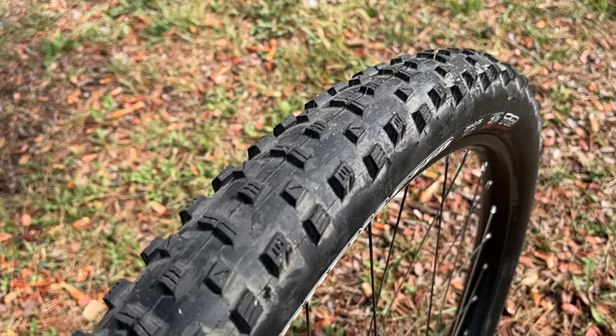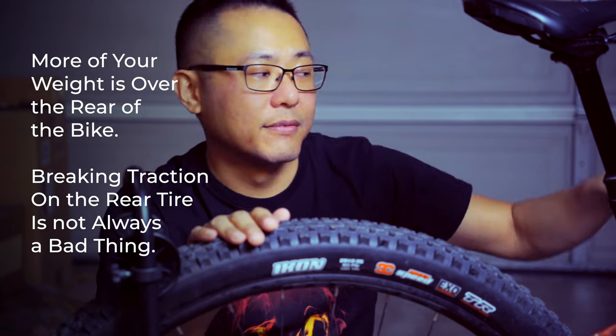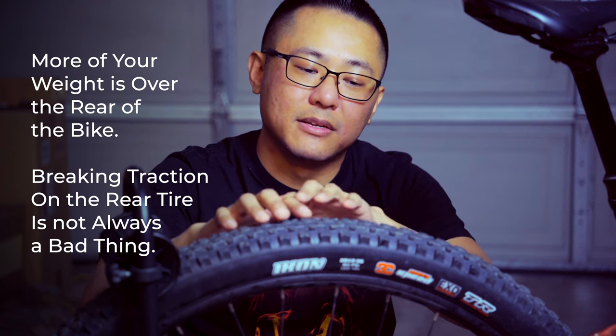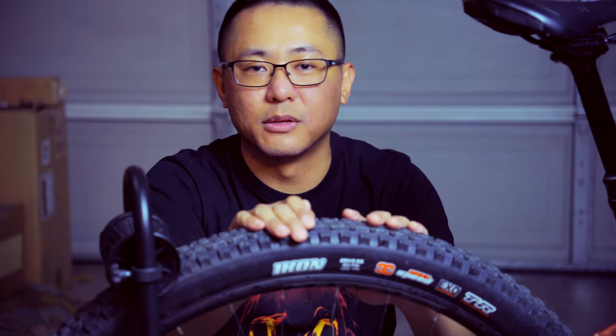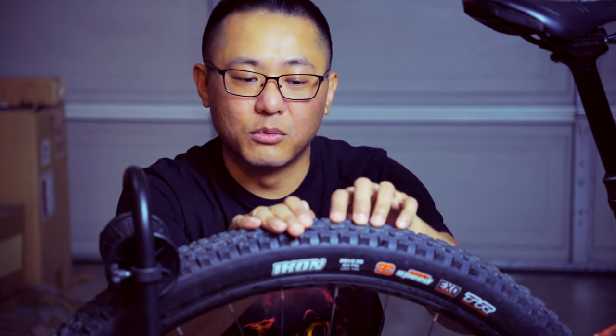Number two, it had almost too much grip for the rear. In rear tires, you typically want something faster rolling, with the grip up front. Most riders actually want a tire that doesn't have too much grip in the back — they want it to break traction, to skid out. A lot of people like to fishtail and swerve through switchbacks. I'm not that type of rider; I like to roll fast, climb fast, pedal hard, and get my best times.